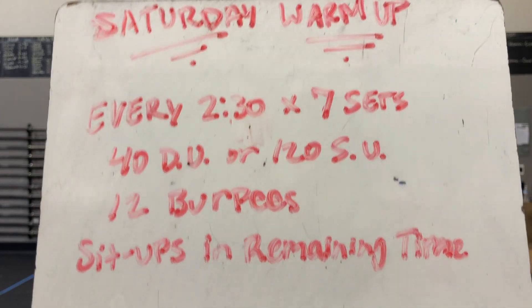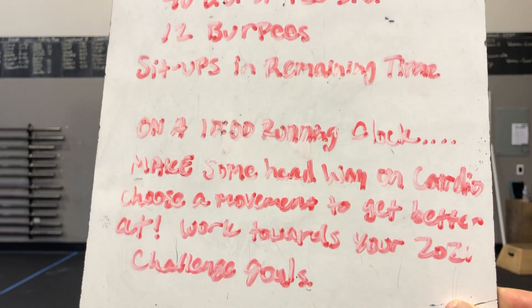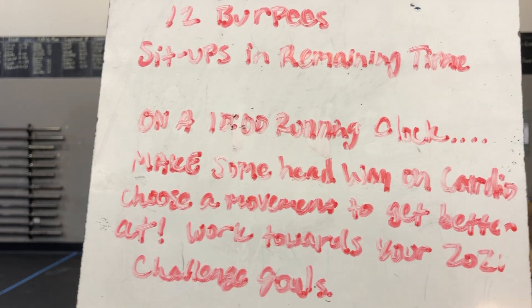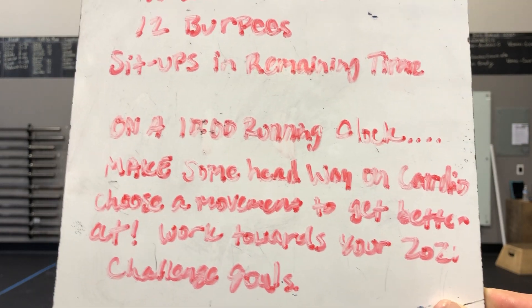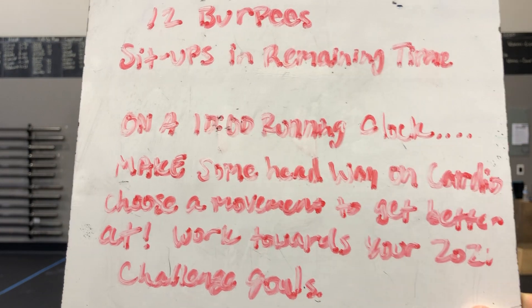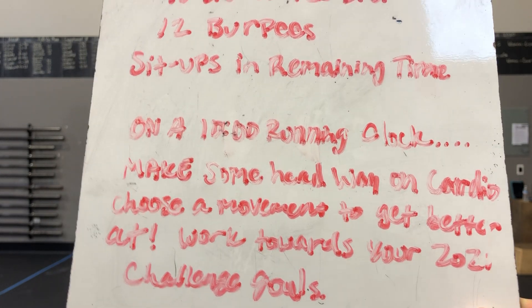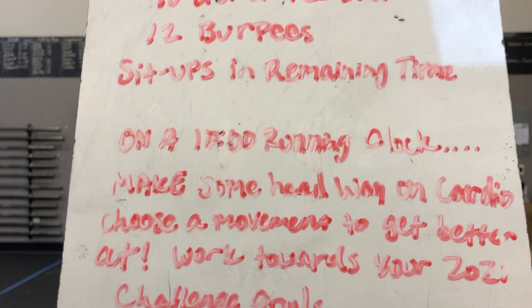17 and a half minutes right there. So there's gonna be some time left over at the end of your workout, and you can set yourself up a nice clock. On a 10-minute running clock to make a nice 30–45 minute workout, we're gonna try and make some headway on a cardio choice of your preference. If you are working towards your 2021 challenge goals — whether that be the 365-mile challenge or the burpee challenge — this is a great 10 minutes to dedicate to that.